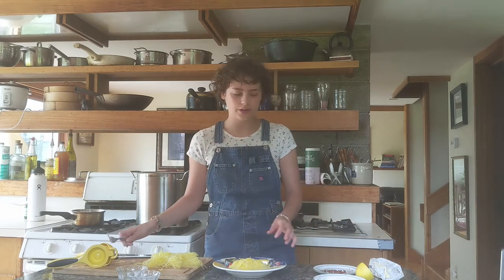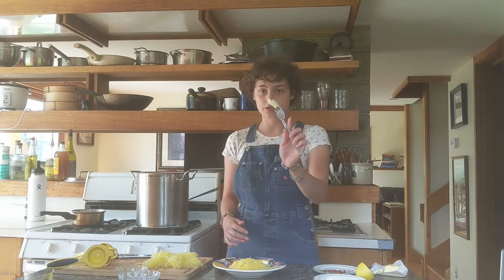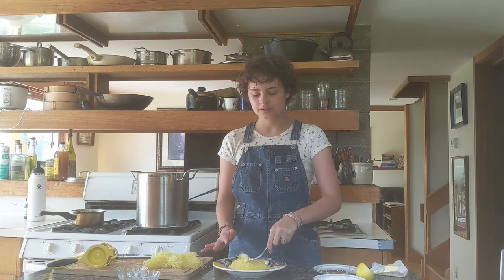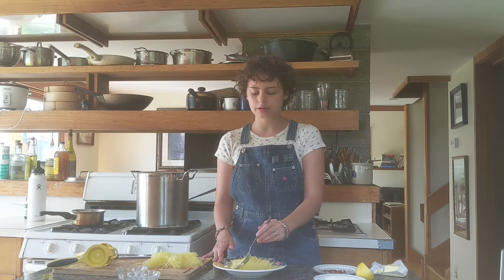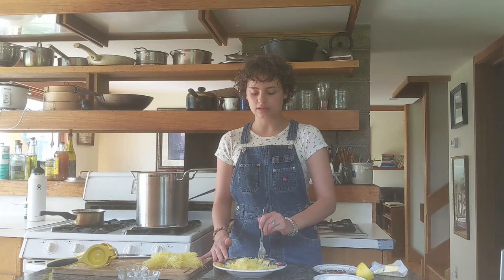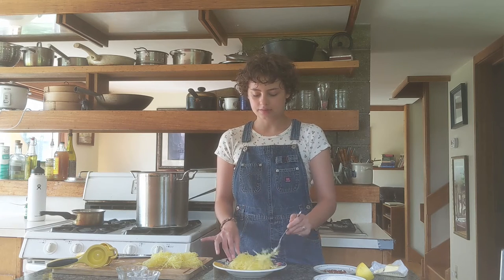Then I just add a little bit of butter — you really don't need that much. So about that much butter to start; if you want more, you totally can add it. And I just mix that up. It is room temperature butter. If you use cold butter, you're going to want to have your squash warmer because it needs to melt through the whole thing. We'll just mix that in.